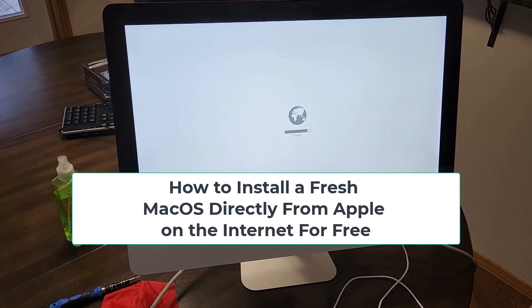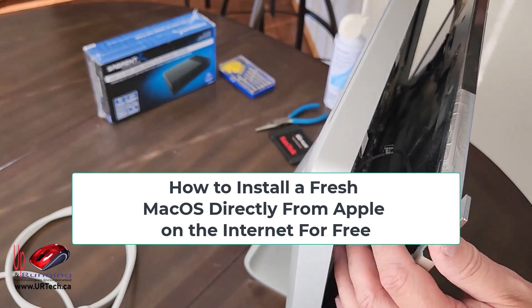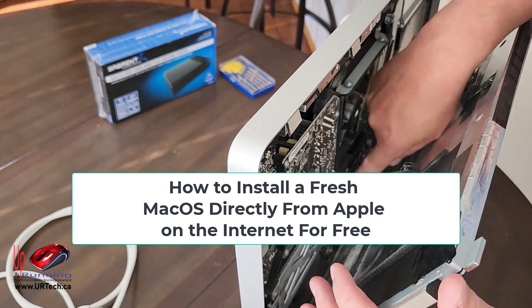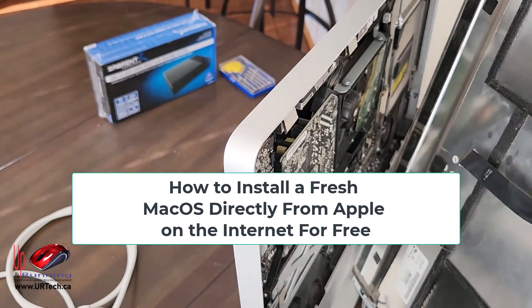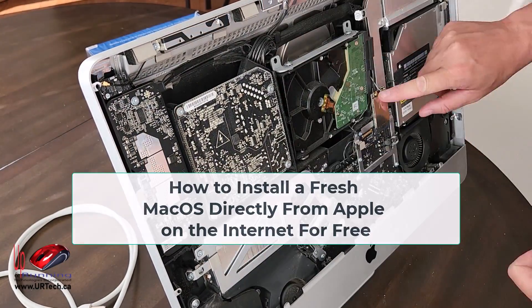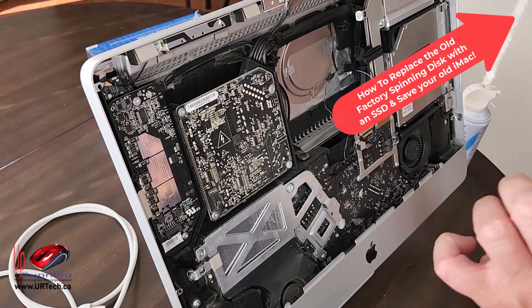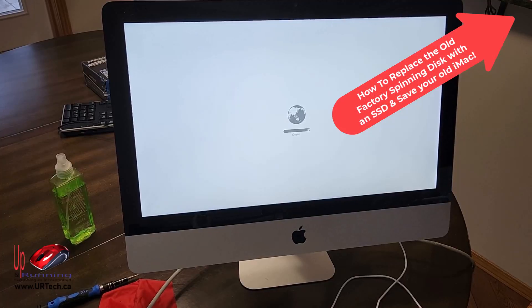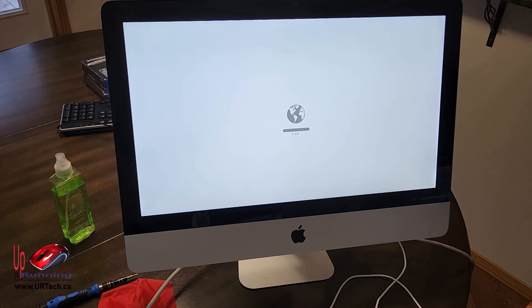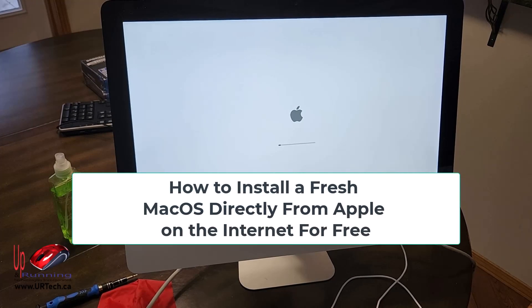Good day and welcome to the second of our two-part series on how to change the hard drive in an iMac. You can use this if you just want to wipe your existing hard drive, but in our case we've pulled the old 3.5-inch spinning disk out and replaced it with an SSD. I'll put a link in the top right-hand corner so you can watch that video — it's not very hard and not very expensive, so an easy way to salvage an old Mac and make it quite usable in today's world.